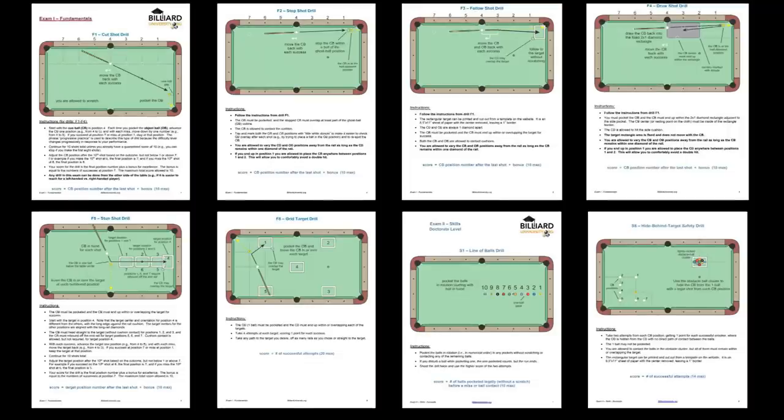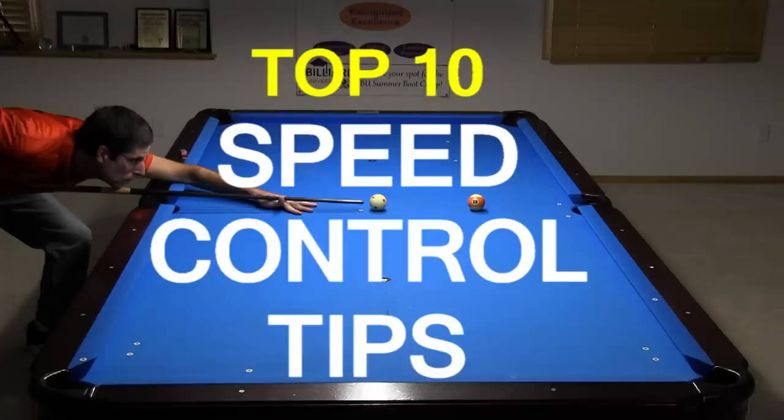Drills are helpful, but the only true way to develop excellent speed control intuition and skill is through years of play under a wide range of conditions. So get to the table and start practicing and play as much as you can. Good luck with your game from Dr. Dave.